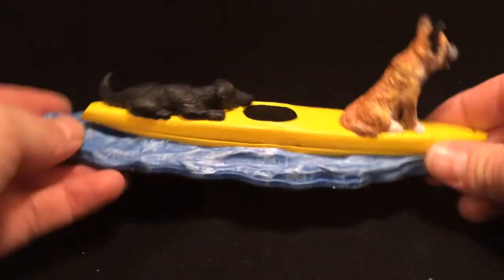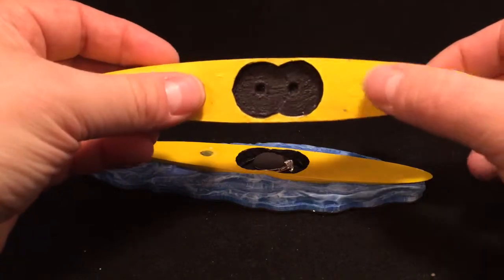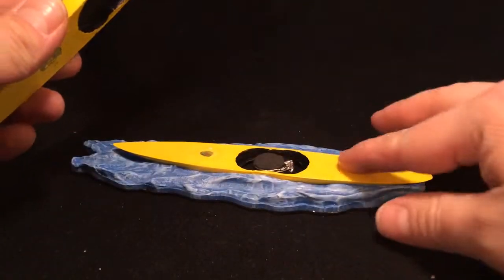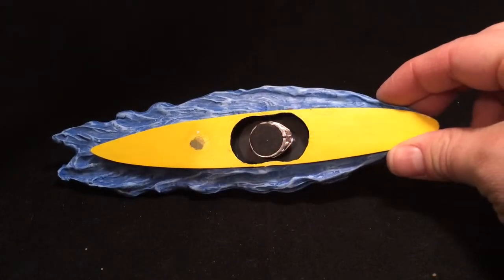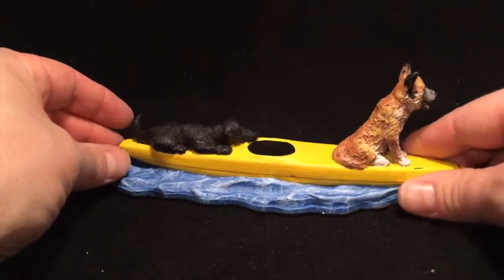I've got the waves there and the boat, and then the dogs actually lift off and it's held in place by magnets. There's a magnet here and a magnet here, and then there and there. The ring is held inside of a post in the bottom of the boat, and it just locks into place there.